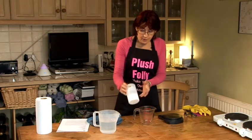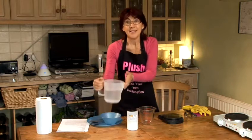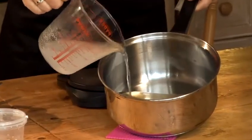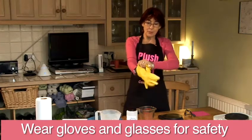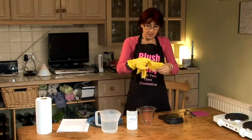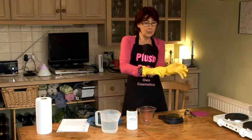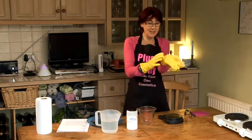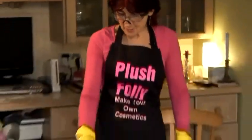We're going to be using caustic soda and tap water to make the first part of our soap, which is called our lye. Just to make sure I don't get burnt by any splashes, I'm going to put on my rubber gloves to protect my hands. And although I wear glasses, I'm going to put on a pair of rather lovely goggles to make sure that I don't get splashed around the eye area. That's the safety element. Now we're ready to go.